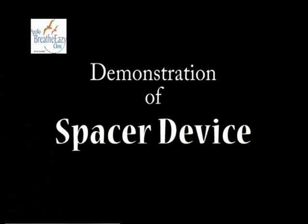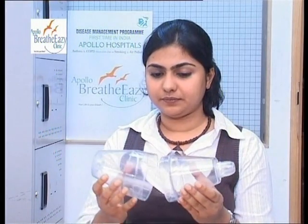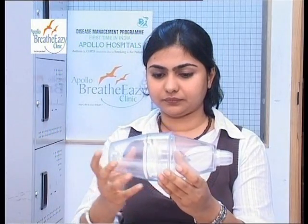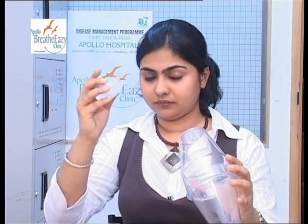This is a spacer device. Assemble the spacer device by bringing together both ends. Then attach the inhaler to the open end of the spacer device.